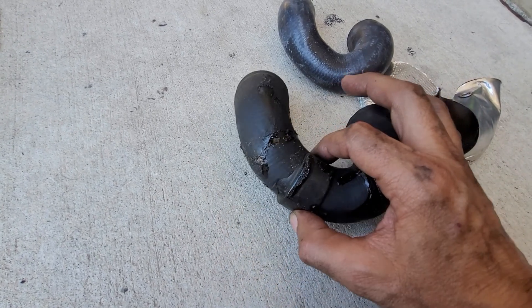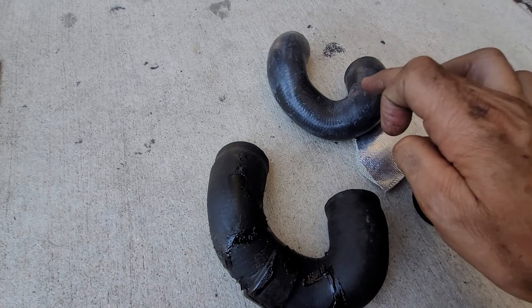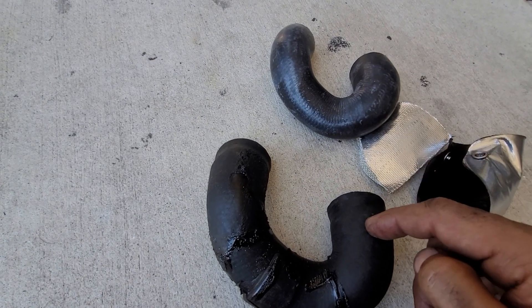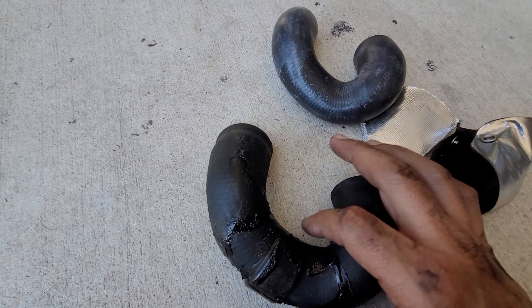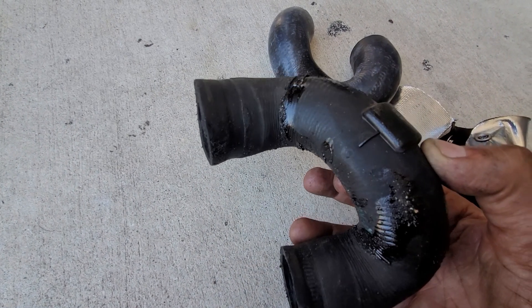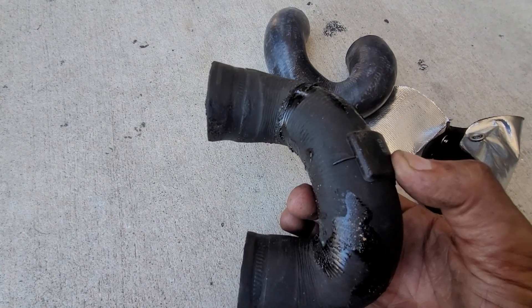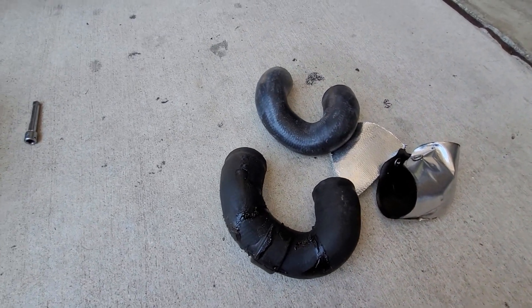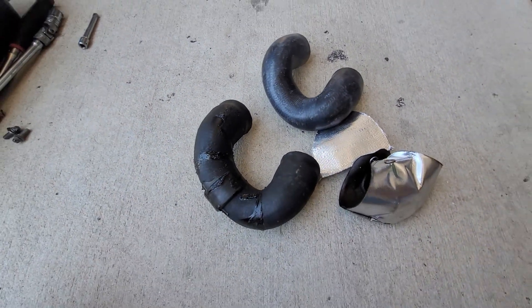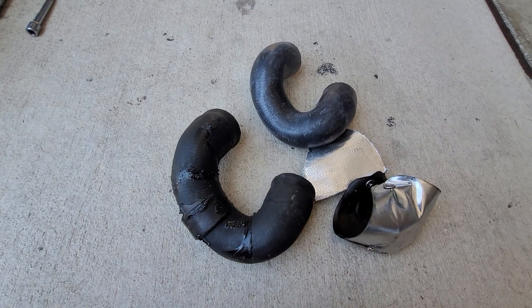So these hoses are pretty close to the same price. Technically this one is half the price of this one, but you're only talking about a $50 hose — so $25 versus $50. For the insurance, since I know these hoses go out — well, I'm told these hoses go out; I've never had this hose go out. It's been a pretty good car. But for the added insurance, I'm going to just get another BMW hose.